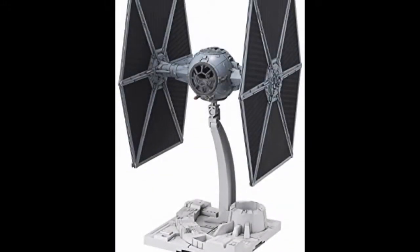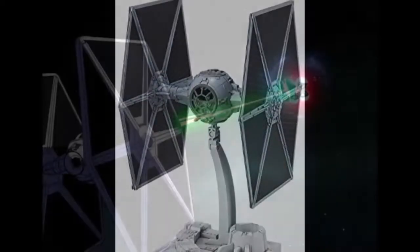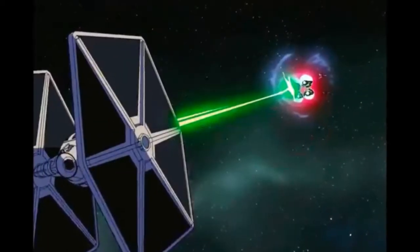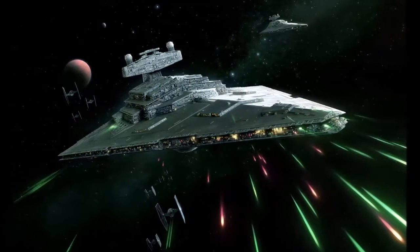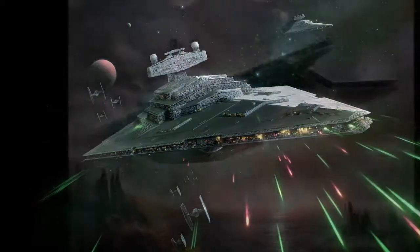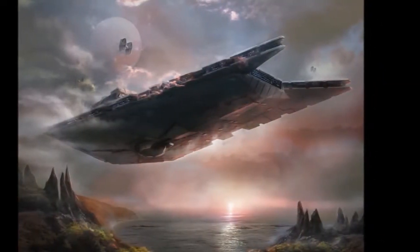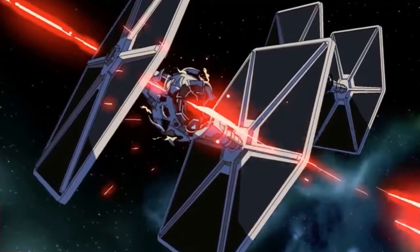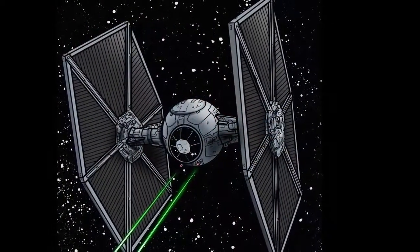Howdy folks, and today's lore episode is on the TIE Fighter. Like the arrowhead shape of a Star Destroyer and the white armour of stormtroopers, the distinctive profile of the twin ion-engined TIE starfighter was a familiar symbol of the Empire's military might. No Imperial facility, be it the smallest base or the largest battle station, was without its force of TIEs, and these single-seat fighters embodied the Empire's ethos in their form as well as function.